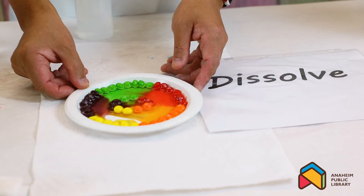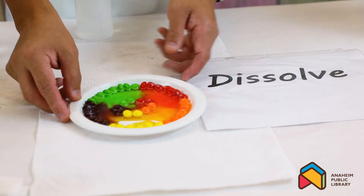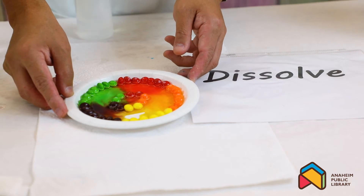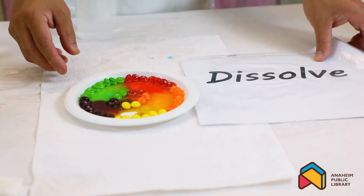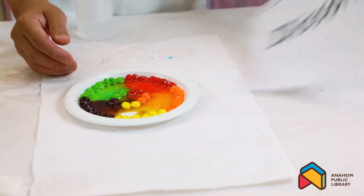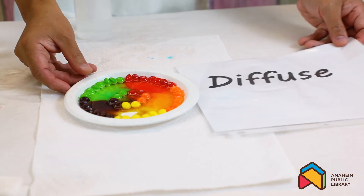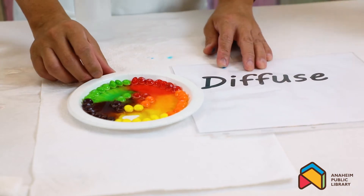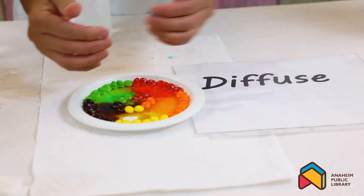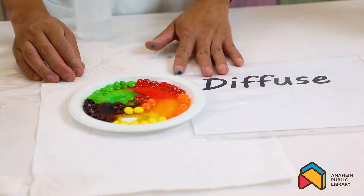Do you see the color travel? Isn't that cool! Look at that green, red, orange, brown, and yellow - I believe it's purple color too. That's cool! After it's dissolved, it diffuses - the color diffuses and radiates out all the way. Look at these beautiful, beautiful colors!